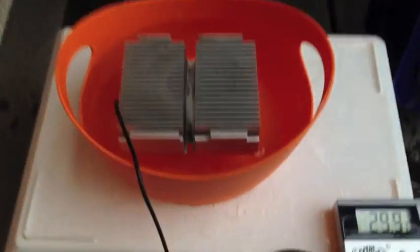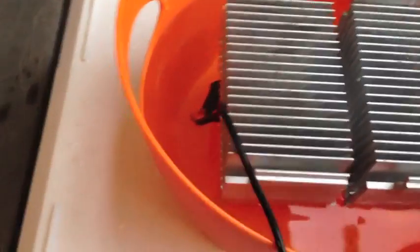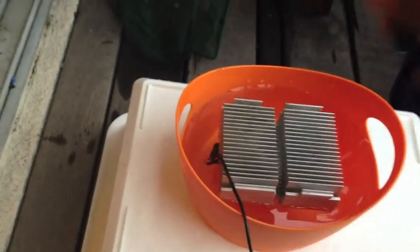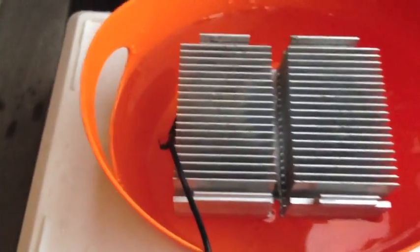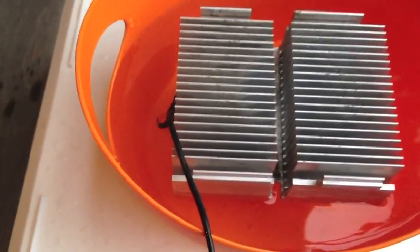I will be setting the fan up to blow directly over the veins of this heat sink, and I will be using a little scoop to scoop water over the veins to try and keep them moist, and hopefully I'll detect a temperature drop in the water.